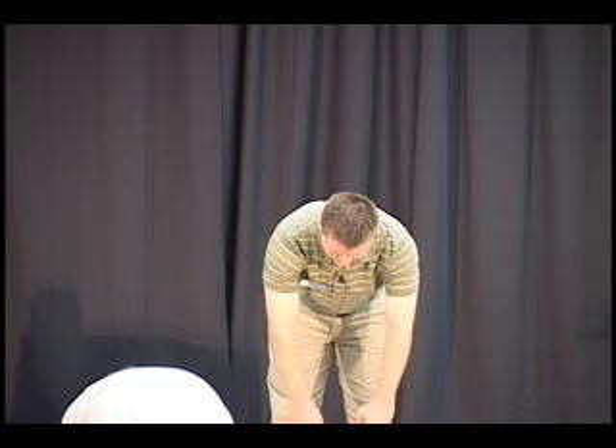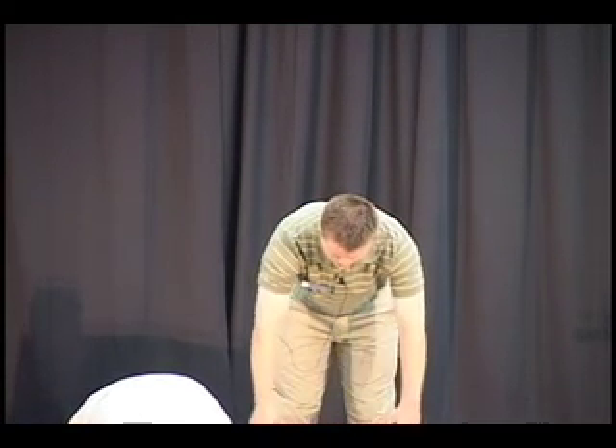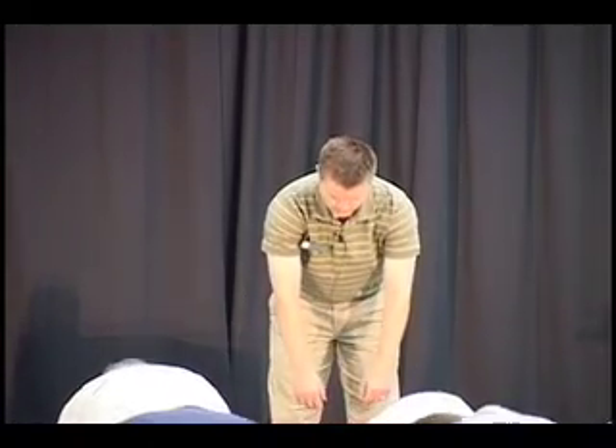This time when you exhale, take a count of eight to hiss out, and by the eighth count you're in a good singer's posture. Nice deep breath in, hiss it out — two, three, four, five, six, seven, eight. Make sure the head is just resting nicely on the spine.